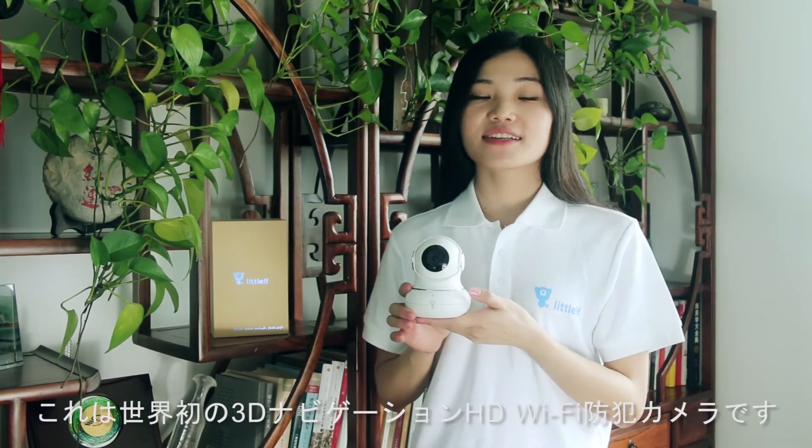Welcome to Little Elf camera, the world's first 3D navigation HD Wi-Fi security camera. We are looking for agents all over the world. If you are interested, just click the website www.thowelf.com for more information.